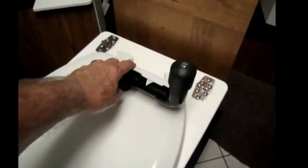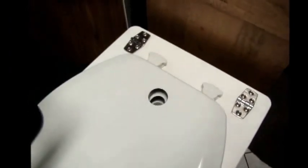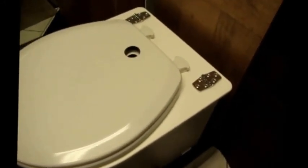This right here is the churn handle, which inserts into the top of the toilet and allows you to churn the waste, covering it with a medium so that it dries out the surface and prevents the smell.